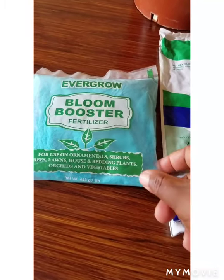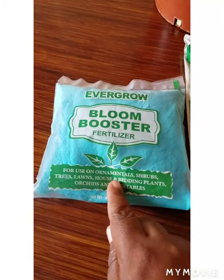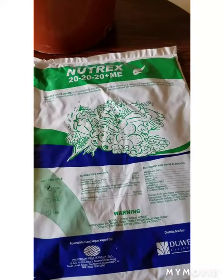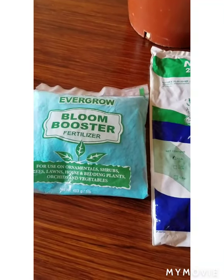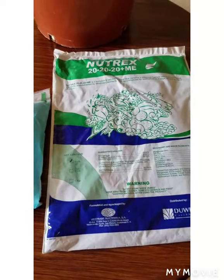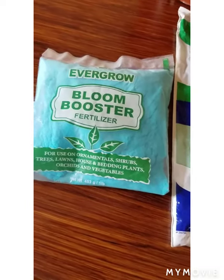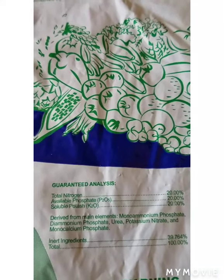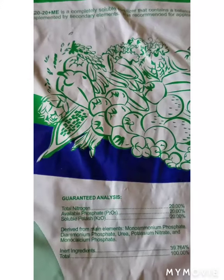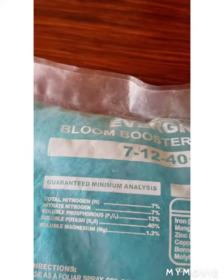There are several fertilizers out there, but when choosing your fertilizer you want to ensure that it is made for orchids. If you use other fertilizers on your orchids that are not made for orchids, they might burn and damage your orchid roots. The main nutrient in an orchid diet is nitrogen, which is symbolized by the letter N.